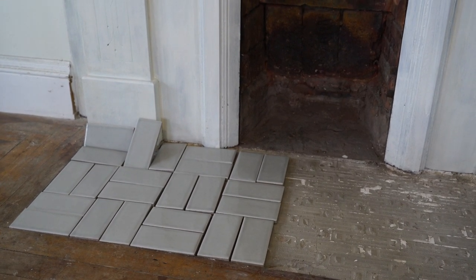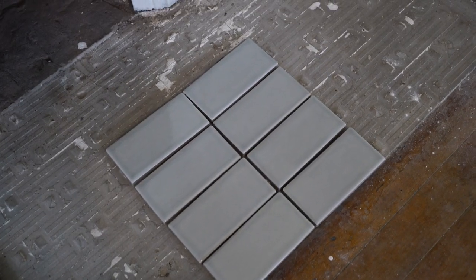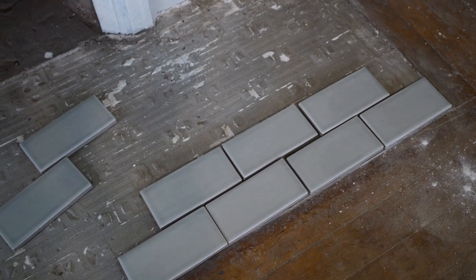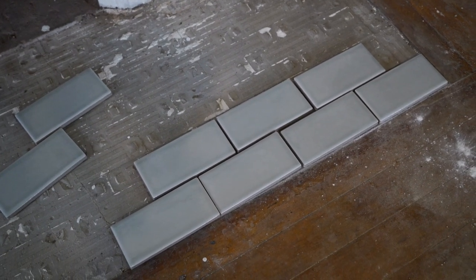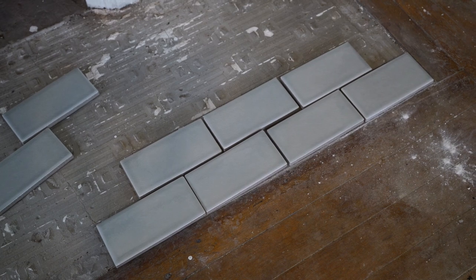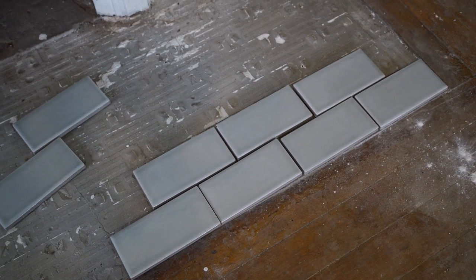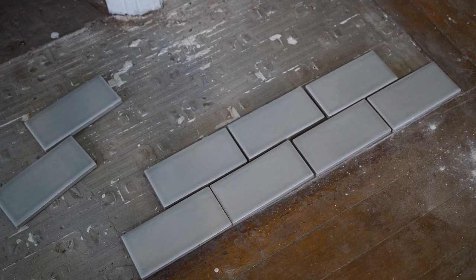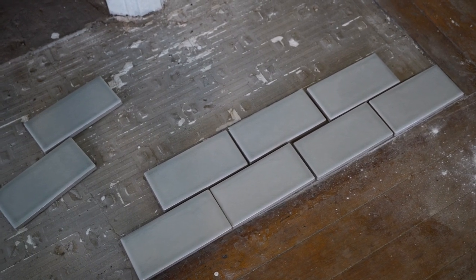I'm looking at doing a really minimalist layout — maybe just straight rows, maybe a standard bricklay. I know I don't want herringbone because these tiles are a little too large for that. I'm just playing around to find a pattern that will work for the design I want, but I really want to keep it simple.